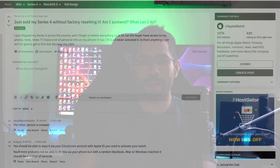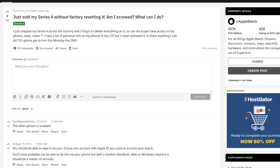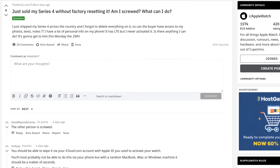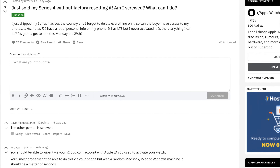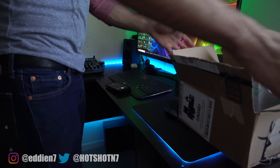It came to my attention after perusing the subreddits that some of us don't know how to properly sell our Apple devices — our Apple Watch — when we list them on eBay. Like this poor guy who sold a brick Apple Watch to a buyer. It's not as easy as simply taking pictures and putting it on eBay. There are a couple of steps you have to follow before selling your Apple Watch, or else you'll be selling an overpriced paperweight to the buyer.